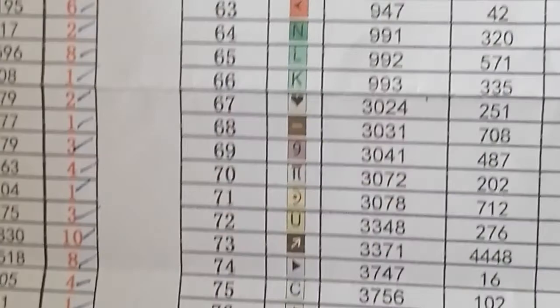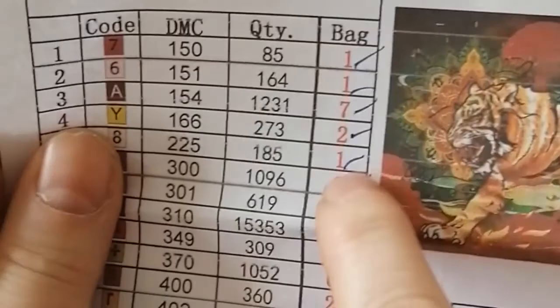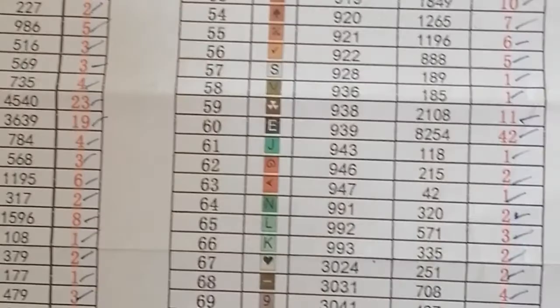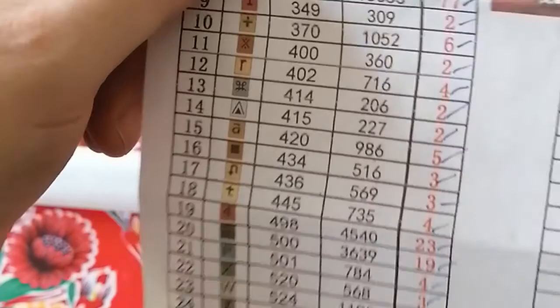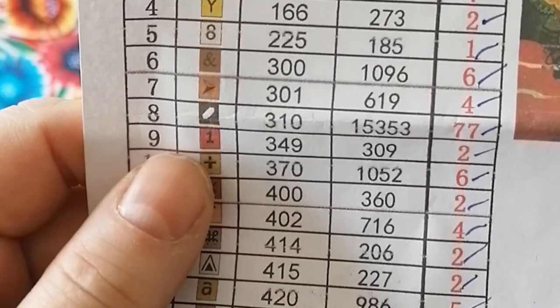I never thought it would have so many colors. They already did the checking of the packages for me, so to make sure I will double-check of course, but normally when it's already checked you should have all the drills you need. That's what I call service — thank you so much, Royal Diamond Painting!